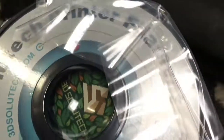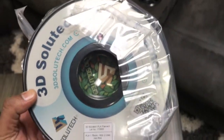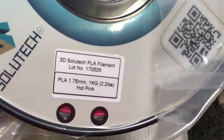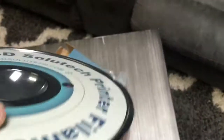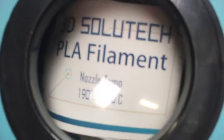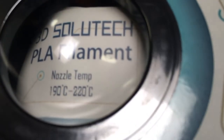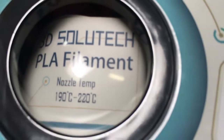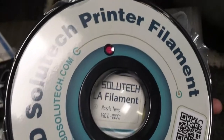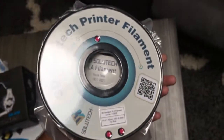It comes very well packaged — once I take this out, it's vacuum sealed pretty well. One thing weird about the box was I did not see, either outside on the box or on the spool itself, what the printing temperature is. The printing temperature is actually on a little card inside, and the recommended printing temperature is 190 to 220 degrees.